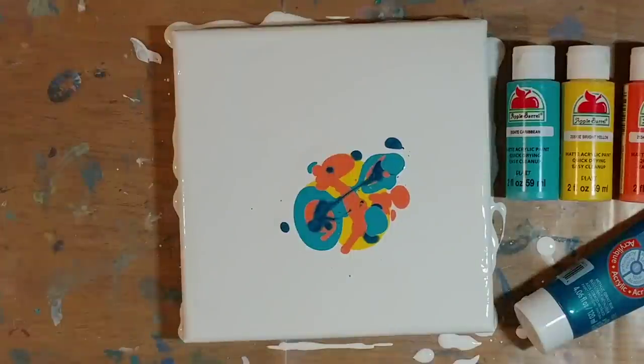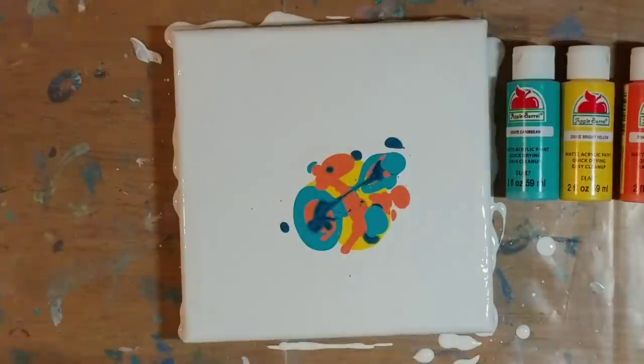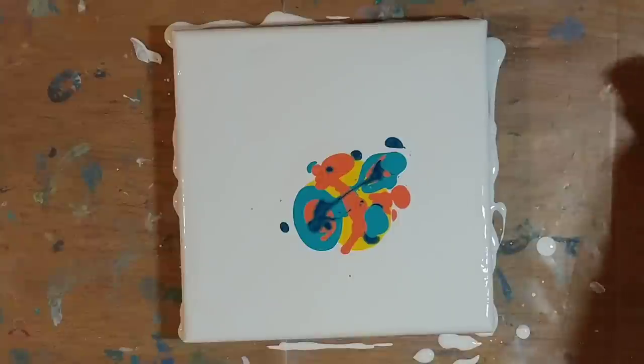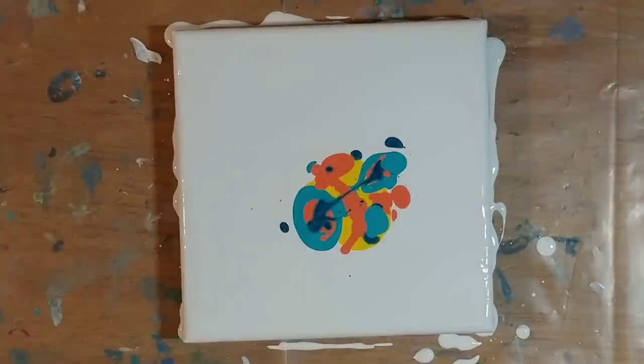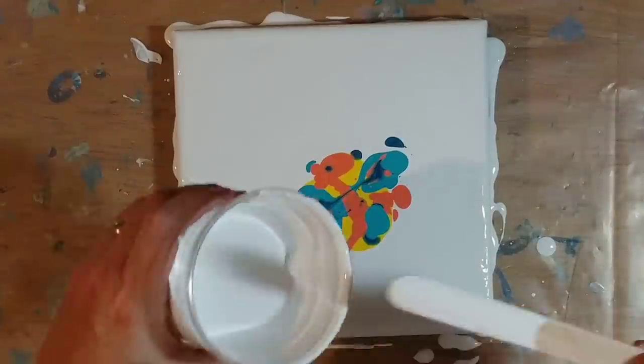You can see that the metallic is kind of sinking. The metallics don't act like the rest of the paints, especially when you're trying to get cells with it — the metallics don't make cells as well as everything else. Just making sure we're still in focus here. We're going to pour a little bit of white around everything.